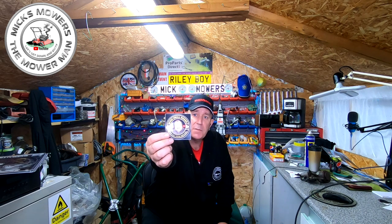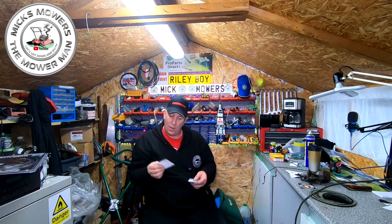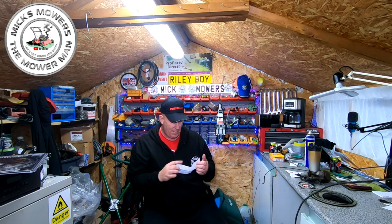My mate Rob's small engine repair. He's just started his channel, been going about two or three months. Go and check out Rob - he's given me a sticker and one for my little Riley boy who is at school today.